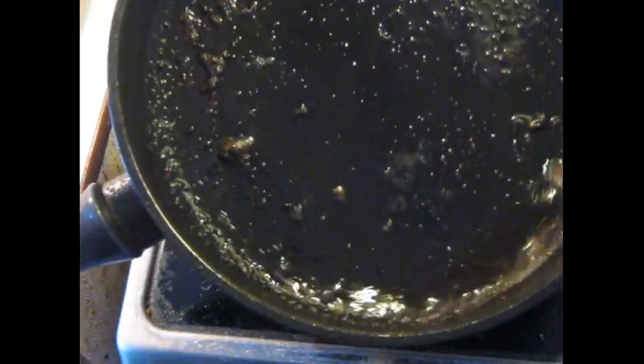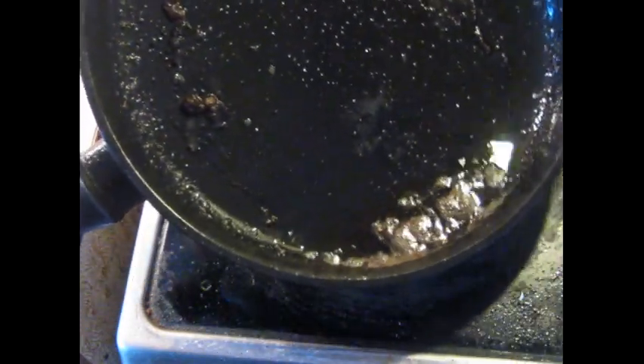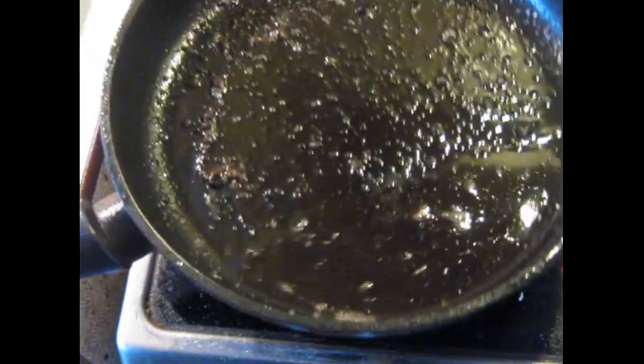There's fat in the pan — obviously from the chicken, a little vegetable oil, but mostly chicken fat. How much of this you pour off is up to you. Do not pour it all off or you will not be able to perform the next step. You can get rid of a little bit of it.